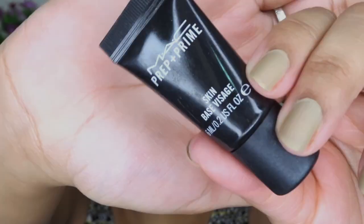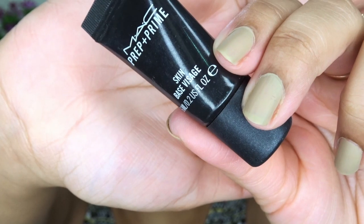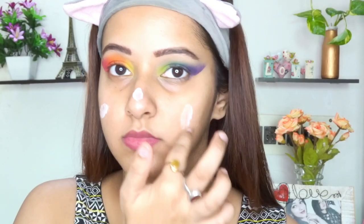For primer, I'm going to use MAC Prep and Prime. This is a mini one which I got for free from MAC while purchasing some other MAC products. I really like this primer as it blurs out my pores and gives a smooth canvas.